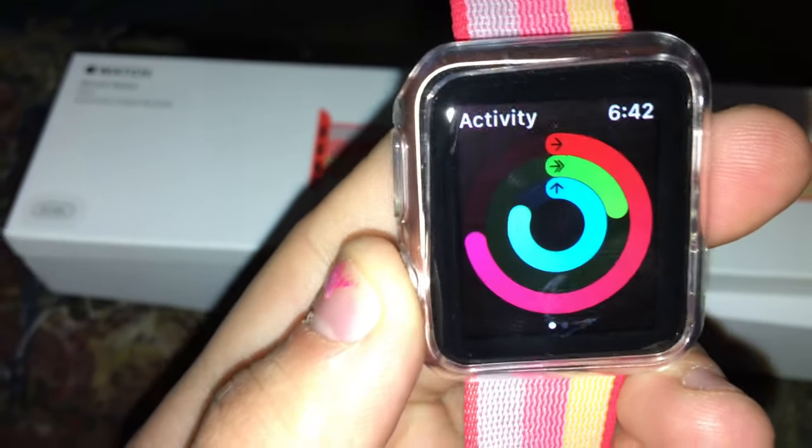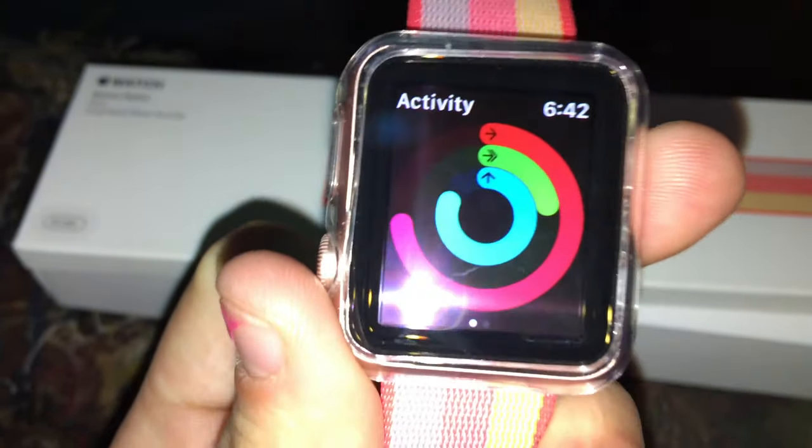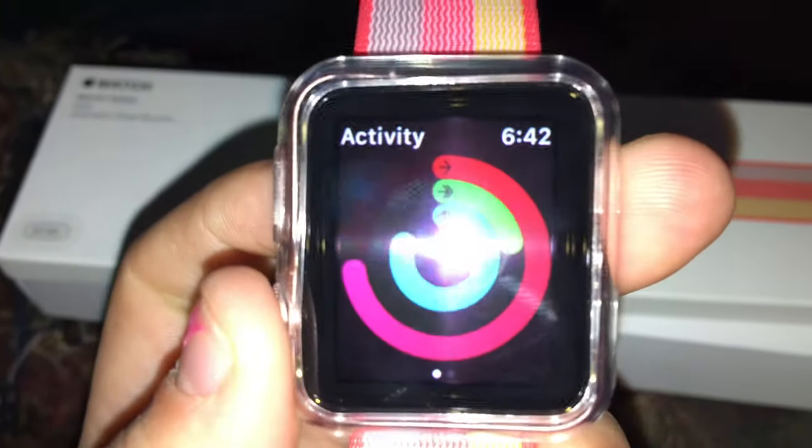You can track your fitness on it. I really honestly think it works better than the Fitbit. And if you're asking about my Fitbit, it's going back to my mom because I upgraded to this.